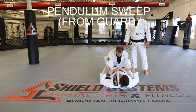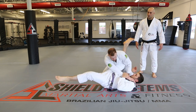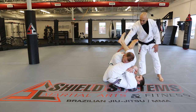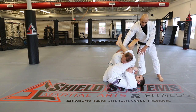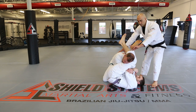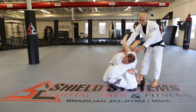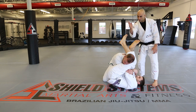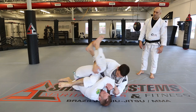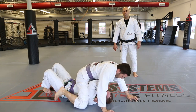Pendulum sweep from the guard. Kevin goes into the arm bar, David saves his arm — and in order to save it, David has to put a little pressure in that direction. So we sweep them towards their head, which happens on most sweeps. When Kevin whips his leg off, that heel cuts David's base out and we take it to mount. This is an excellent combination going from the arm bar to the pendulum sweep.